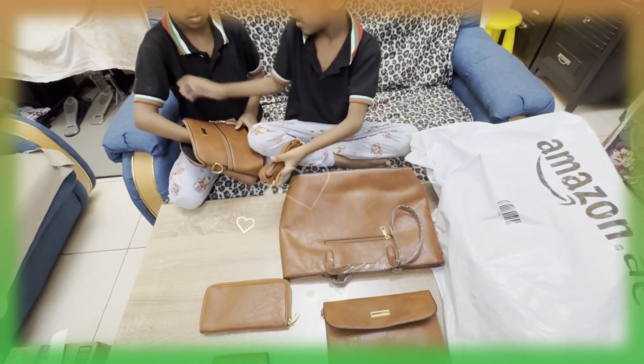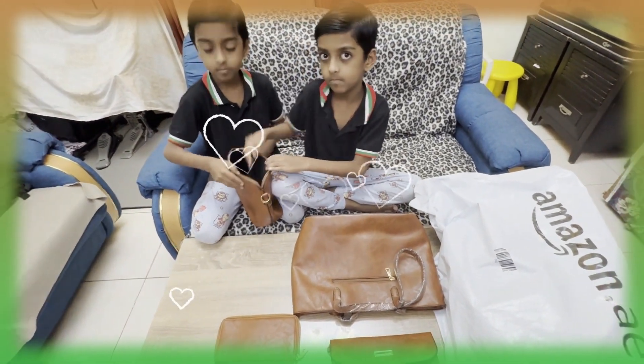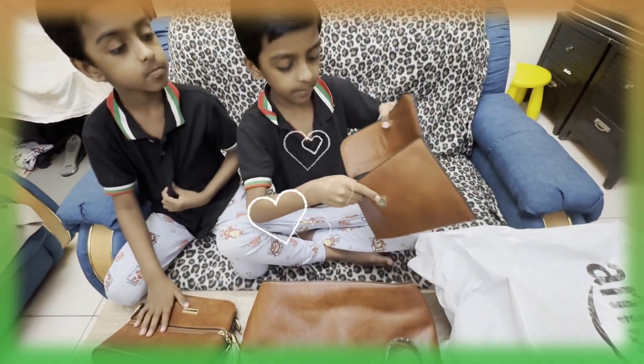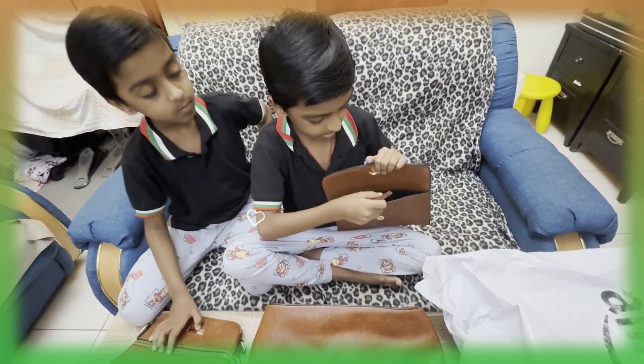And it has an extra hole — you can put an article item on your shoulder. For the bag, a button has this. You can keep your money, cards, and everything itself.